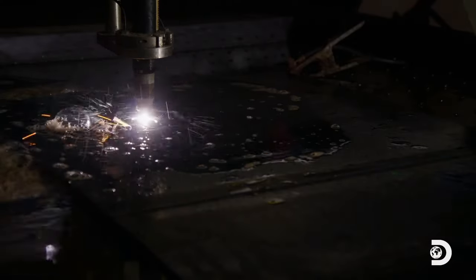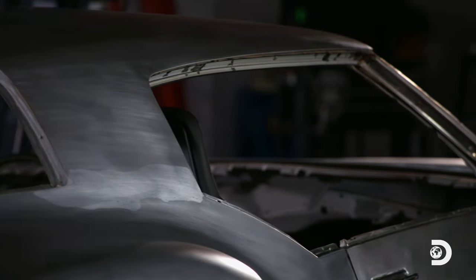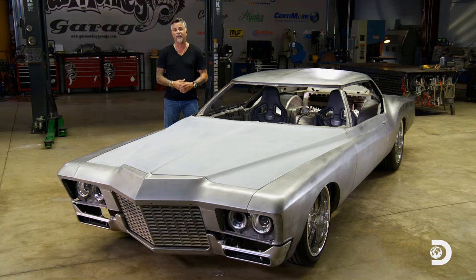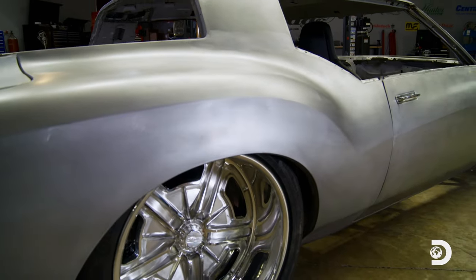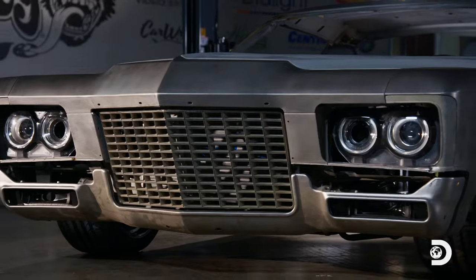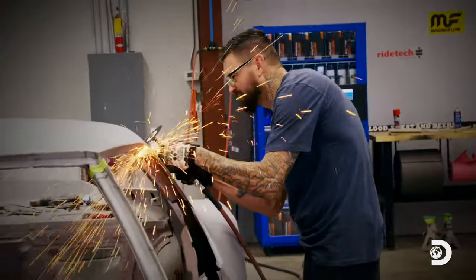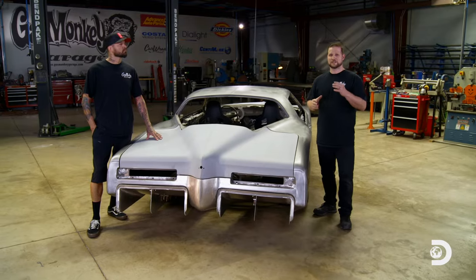We had an idea of all the different body mods we were going to do, including chopping the top. But we had to pull out some of the big guns to get some of the parts that we needed. To get this 1972 Buick Riviera the supercar status it deserves, it took a ton of metal work. To make this thing look like a badass supercar, we chopped the top.